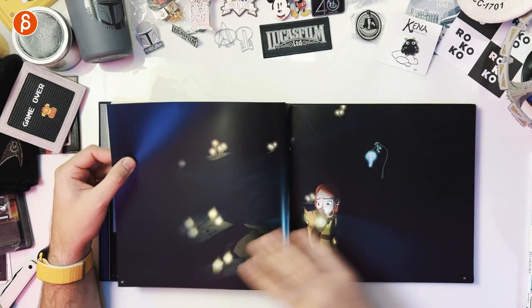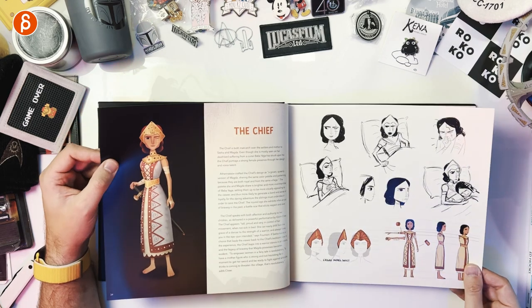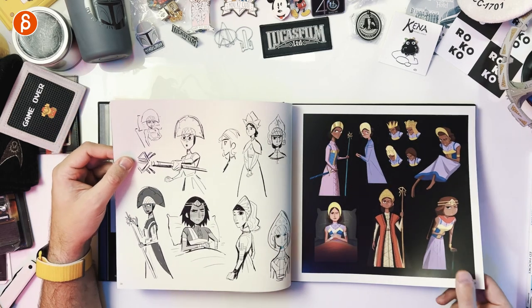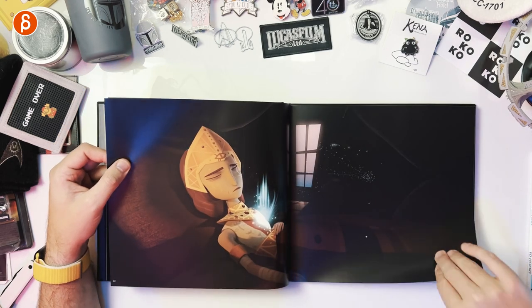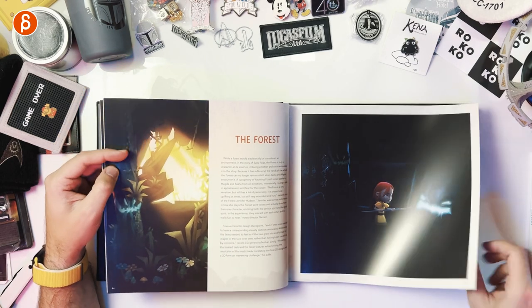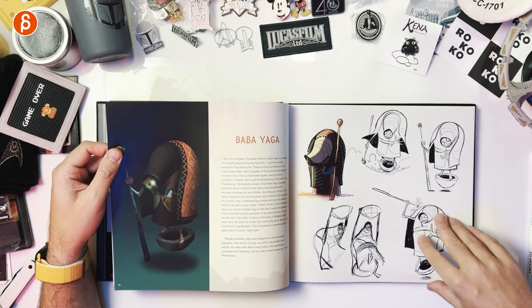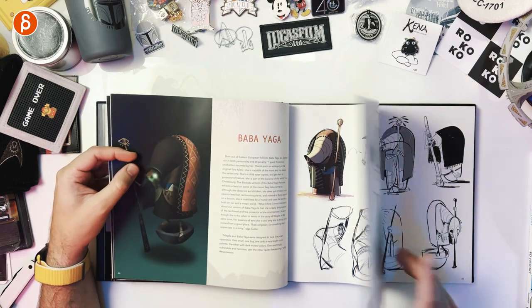It continues on with storyboards, full page artwork, the chief — which is the mom — the weaponry. Then you got Sasha, which you are playing, and some more storyboards. Then the forest — that's where you go into at the very beginning. And then Baba Yaga herself, with explorations of that character. It's really cool — the intro is really well done in terms of story direction.